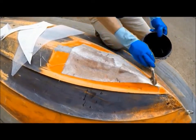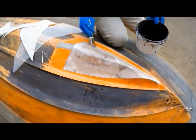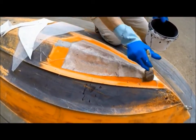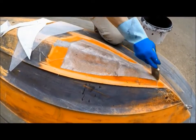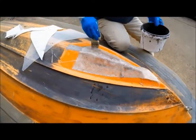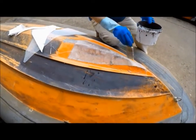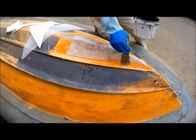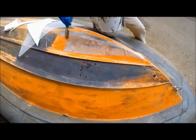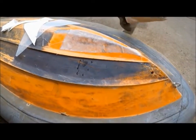So because we etched all that, that'll adhere to it. The resin's designed to stick to itself, if you like. A little roller.